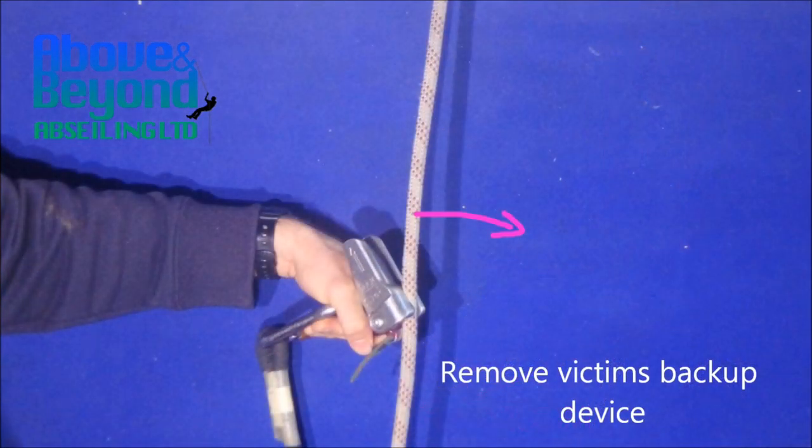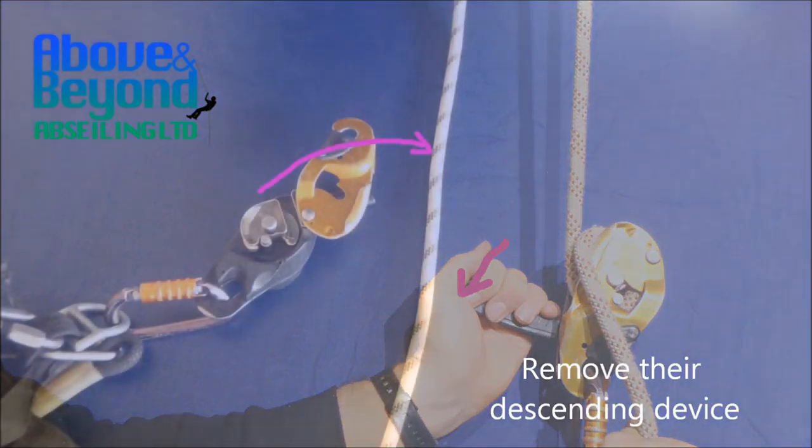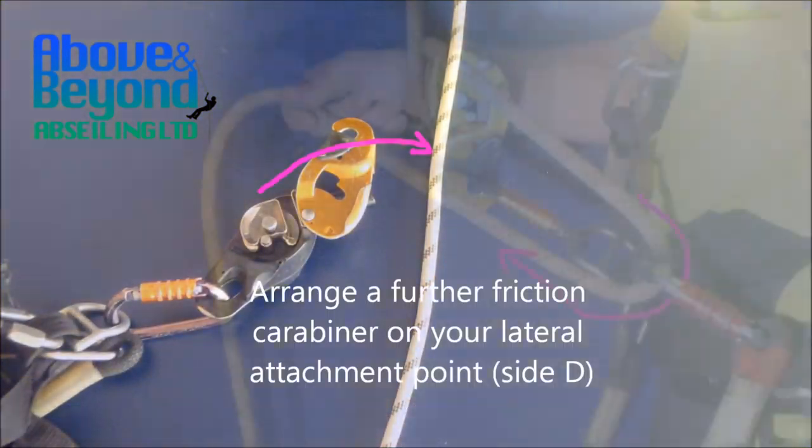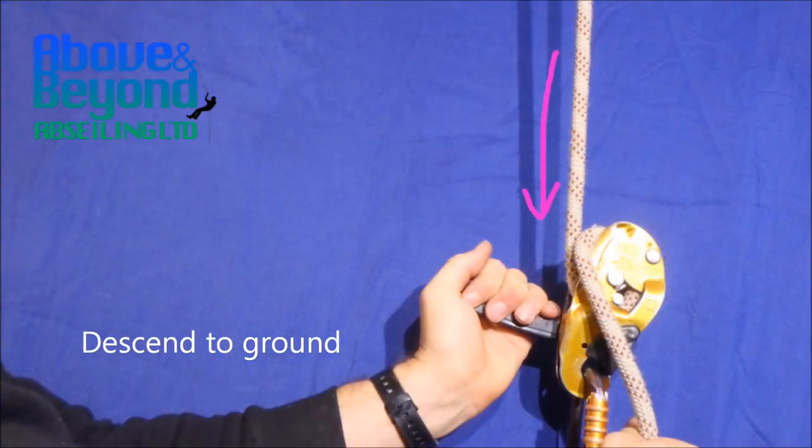Remove victim's backup device. Lower victim on their descending device until their weight is transferred to your system. Remove their descending device. Arrange a further friction carabiner on your side D. Descend to ground.